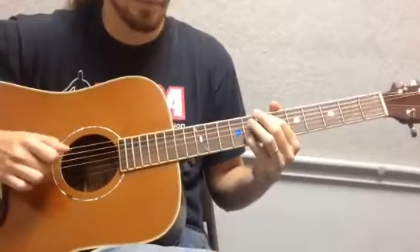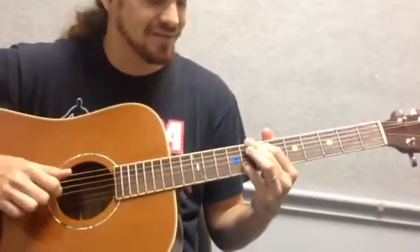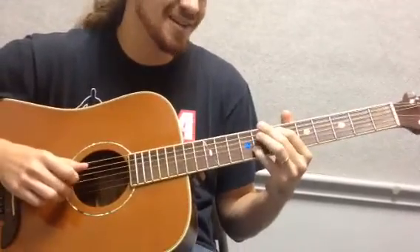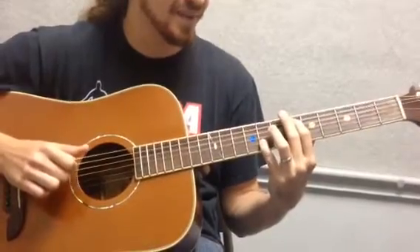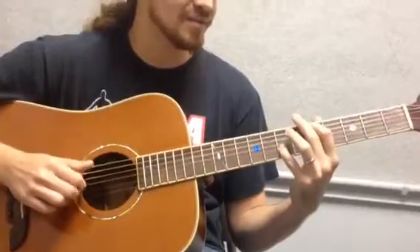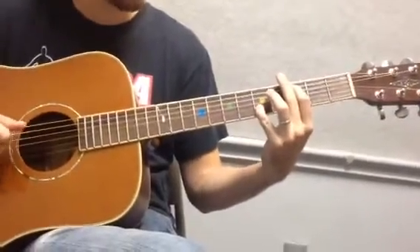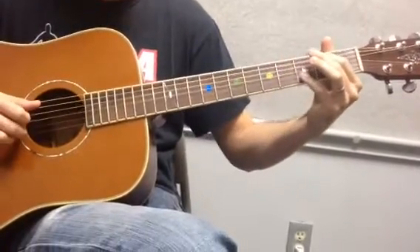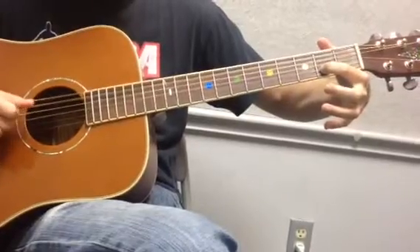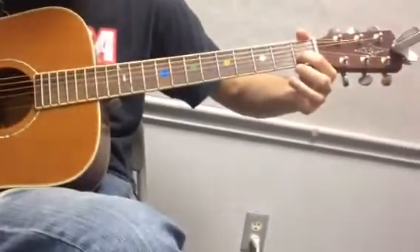Then I bring my first finger to six, keep my pinky — so this is seven and eight, then six and eight, then five and seven, four and eight. Now I'm here on three and five, then three and four, two and three, open and two. And actually this one is going to be open D string and one. Back to the intro.